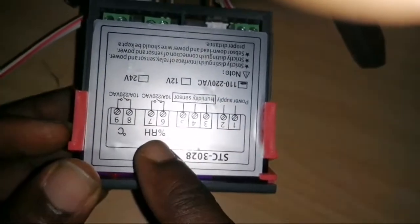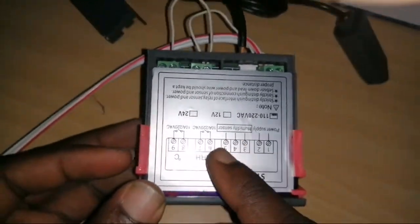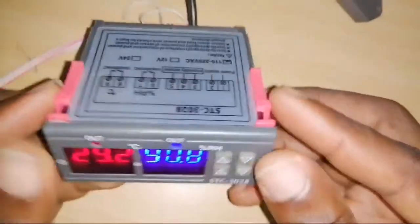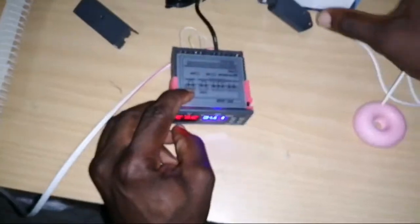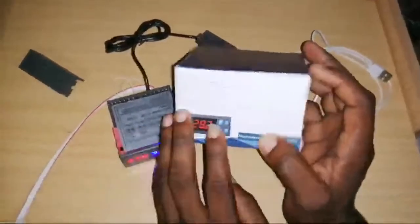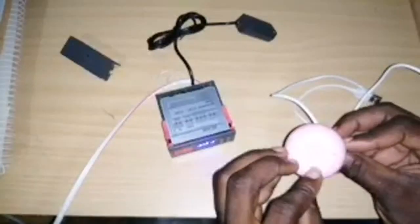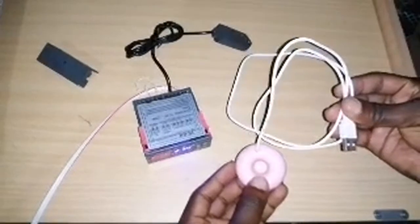It controls both temperature and humidity in relative humidity percentage, and we have the sensor right here. Temperature is displayed alongside humidity. I also have a timer switch for the motor, and a small ultrasonic humidifier — five volts — we'll talk about that later.